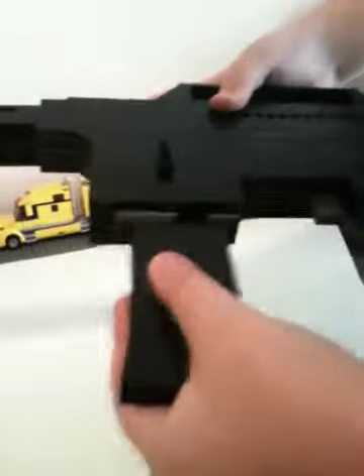There is a weight inside the handle right here. If I put the clip back in and lock it, then you come back here and you actually cock it like a real M16.